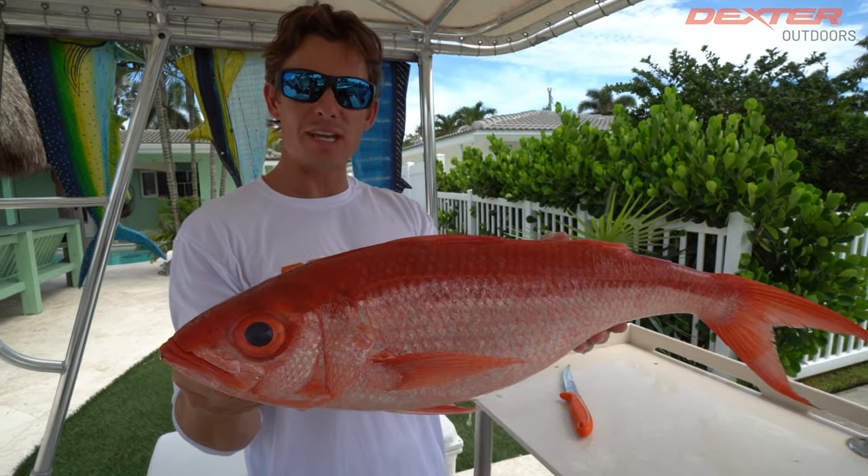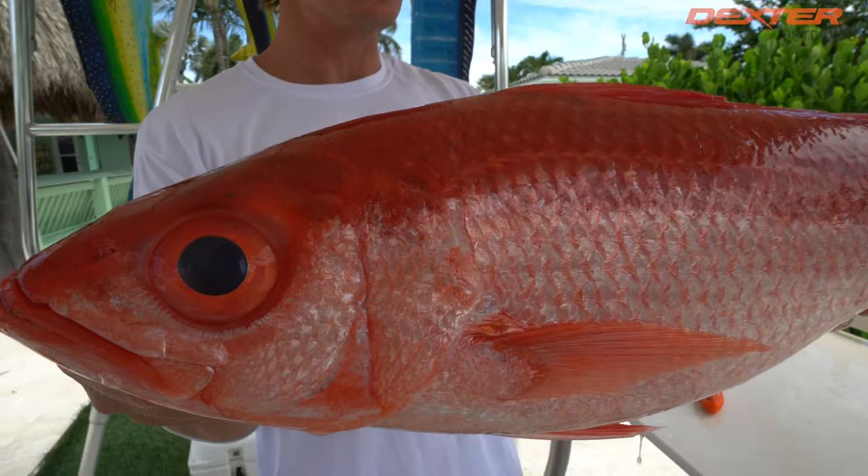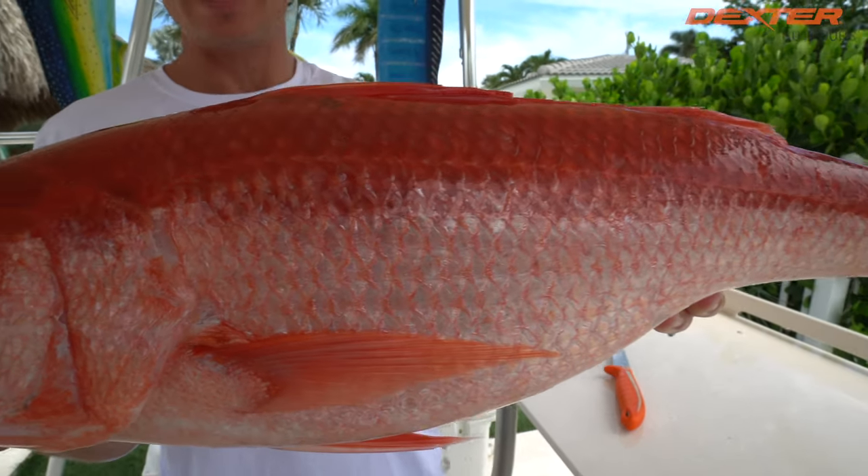What's going on guys? Victor here and in today's fillet demo I'm going to show you how to fillet one of the coolest fish we got here down in South Florida, known as the Queen Snapper.